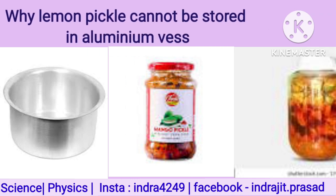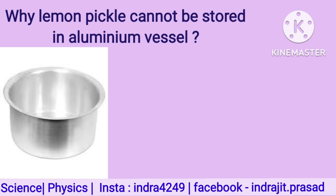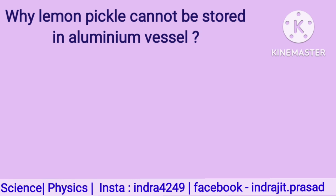Why can lemon pickle not be stored in aluminum vessels? We know aluminum is a reactive metal, so if lemon is stored in an aluminum vessel, it will easily react with the acid found in the lemon juice and form a layer on the outside of the aluminum. This layer is very poisonous, so we should not store lemon pickle in aluminum vessels.